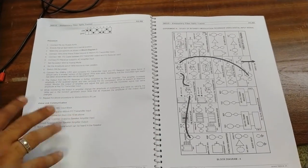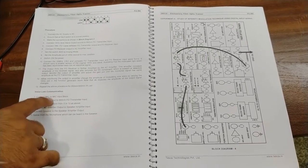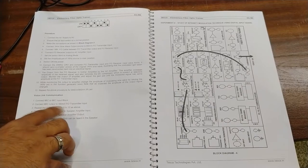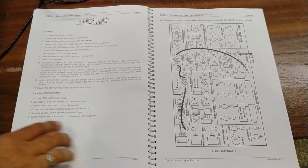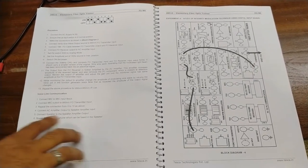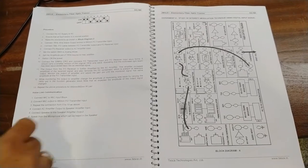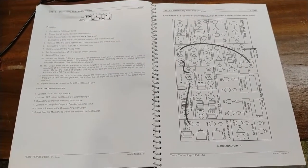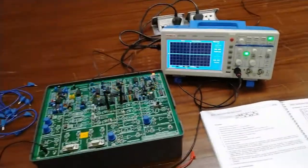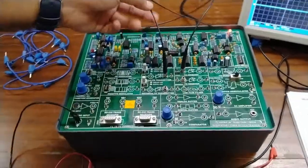Now we will see the voice link communication. For this, we will connect the mic to the mic input block — the mic is already installed in the kit. The output of the mic block will be connected to the 660 nm FO transmitter input. We will see the AC link output from the speaker by connecting headphones to get the speaker output at the earphones.